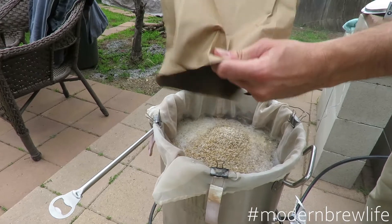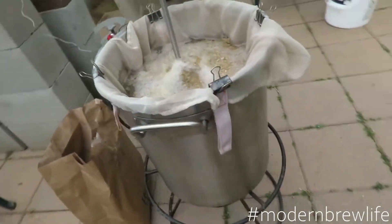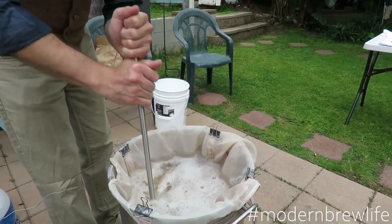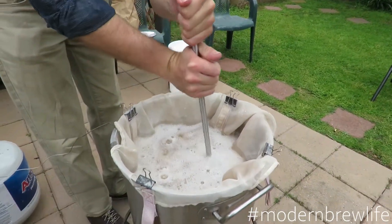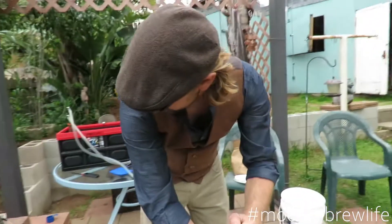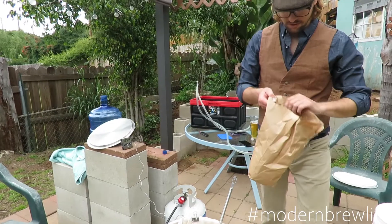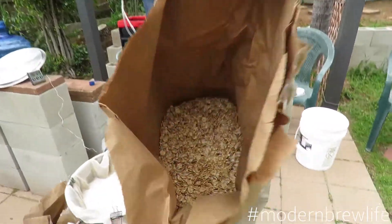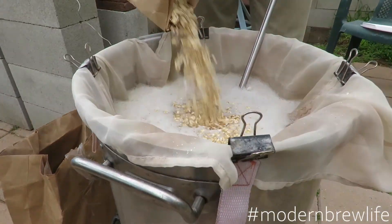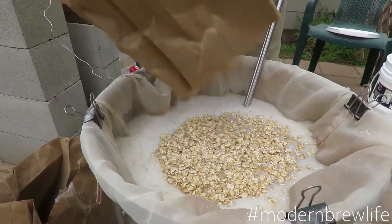Now adding grains — getting all that in there. Oh, it smells like Bavaria! Now adding the flaked wheat — flakey, like corn flakes and Wheaties. This stuff looks good.